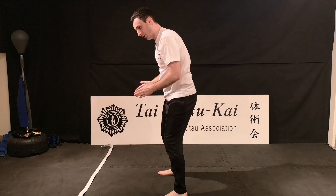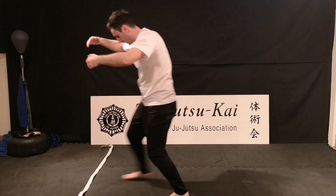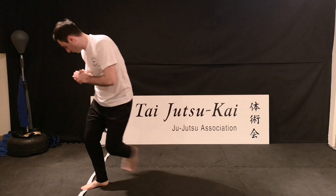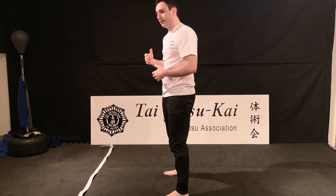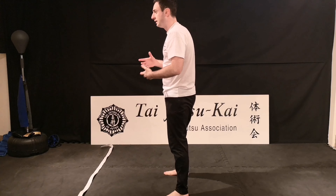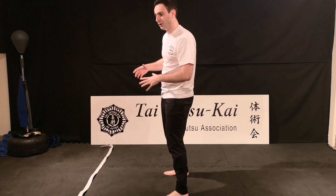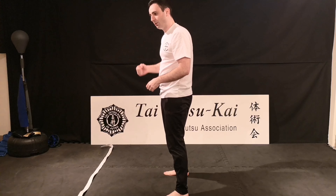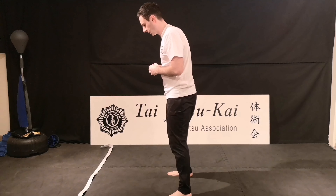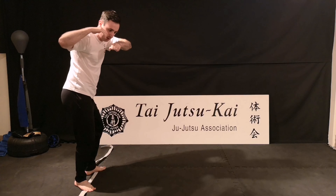I would start by drilling that first part first. So right, left, then back off again. You've got like a two-step — going one, two and back off. The next part is the rotation. This is where it can get a little bit more tricky, especially when you're doing it slower. So don't worry if you're a little bit off balance at the start. Once you're doing it all together, it will definitely feel a lot more comfortable.